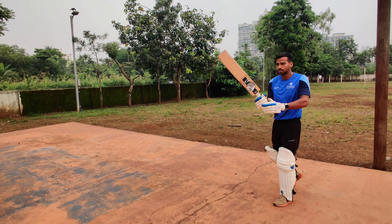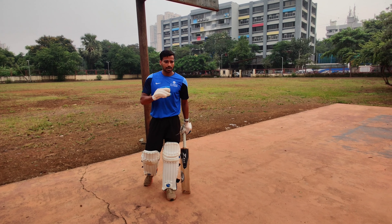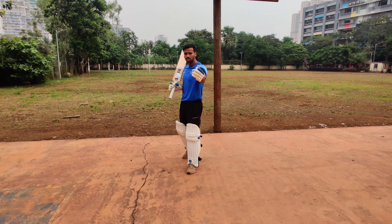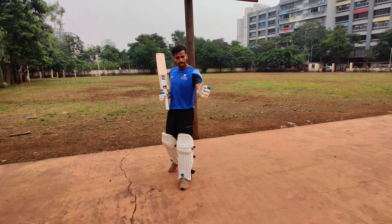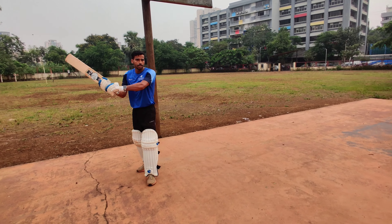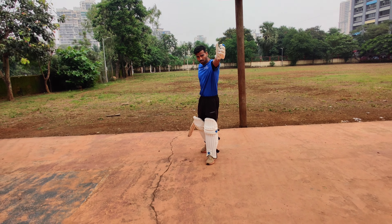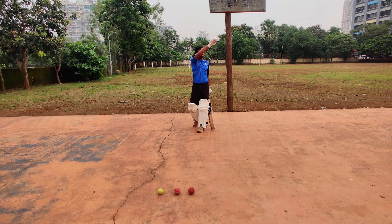The pull shot and the hook shot are two sub-variations; they come in the same category. You pull the ball which is just outside the off stump, in the area of short of a good length or short of length. The line from third stump to fifth stump is a pull shot, and center leg stump to outside leg stump is a hook shot. In a pull shot you generate power, while in a hook shot you just guide the ball towards square leg or fine leg. The pull shot is played from the on side towards the cow corner region and all the way to fine leg — anywhere in that arc is the area for the pull shot.